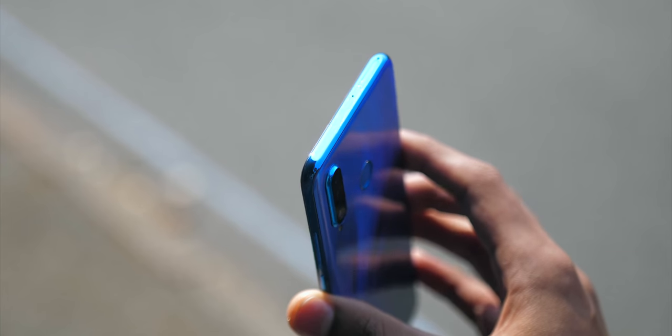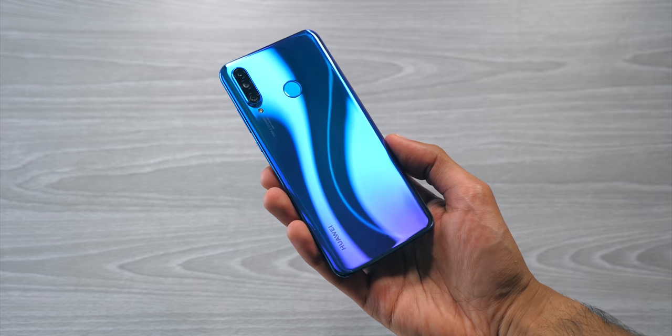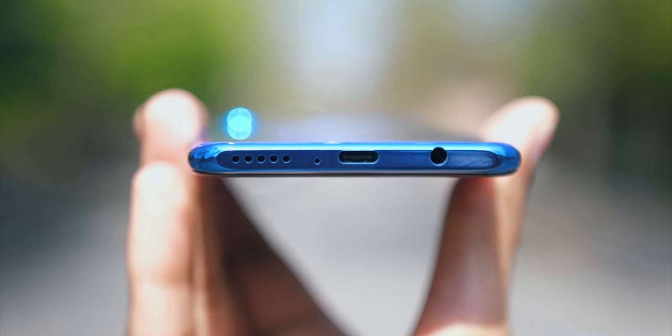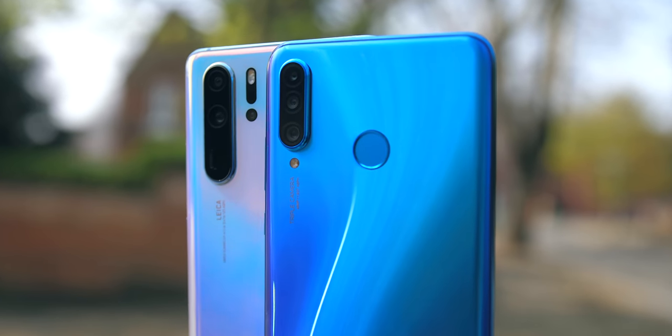There's also been a couple of good choices made when it comes to design. You've got chamfered edges on the top and the bottom, this flashy peacock blue colour scheme which looks different in pretty much every lighting condition, as well as a headphone jack. It's also one of the cheapest phones in the world with a triple camera setup.